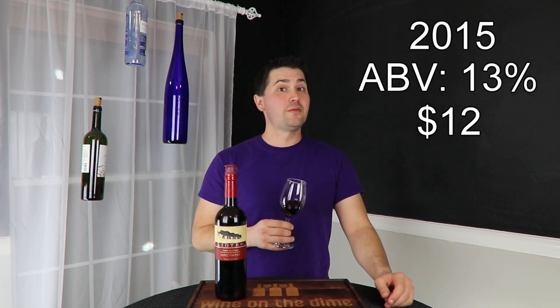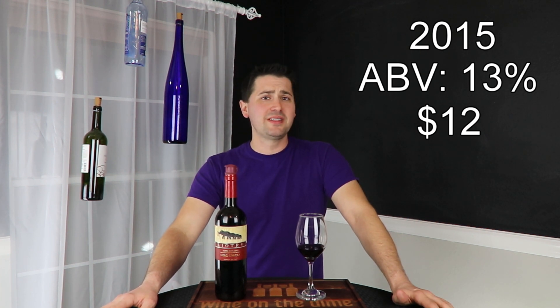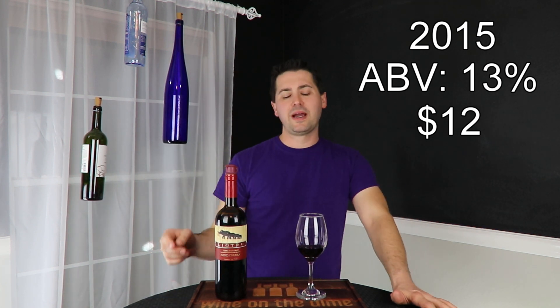Got some decent legs on it. In terms of acid, I'm going to give it a medium on the acid. Tannins are actually relatively low — I'm going to give it about medium on the tannins. Honestly, I expected more acid from an Italian wine. I expected more acid.